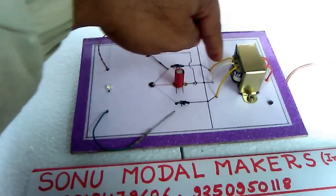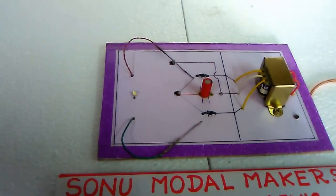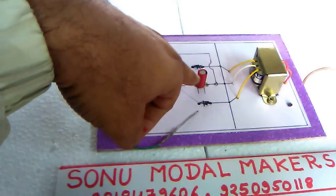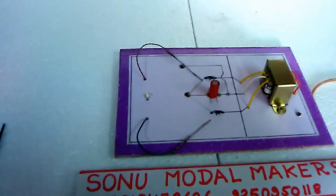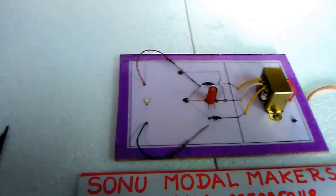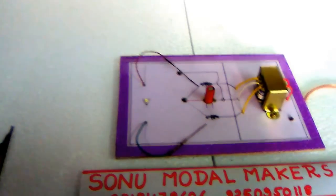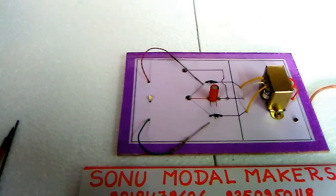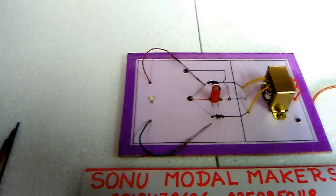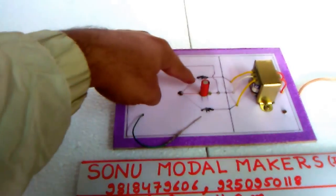You can use any transformer available as per availability. This is a 1000 microfarad capacitor — you can also take a 1500 microfarad condenser, but remember it will slightly change the output. For best results you can use a 1000 microfarad condenser with a voltage rating of 12 to 15, 16, or 20 volt.